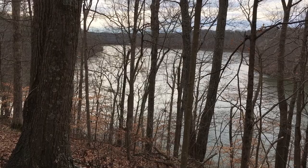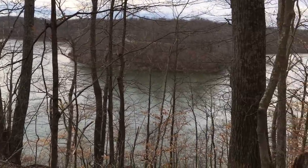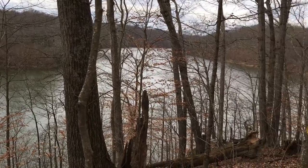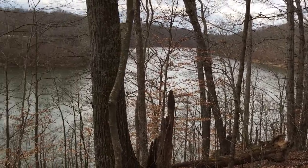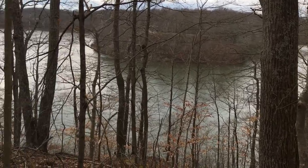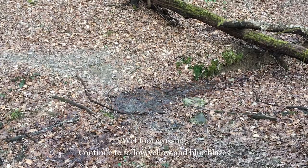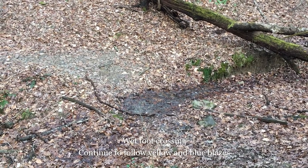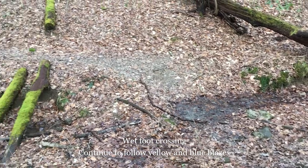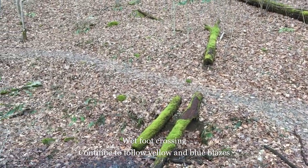This hike allows you to enjoy views of Burr Oak Lake from high on a ridgetop overlooking the lake. After the lake views you'll come across a wet stream foot crossing. Just cross over and continue to follow the trail blazed in yellow and blue.